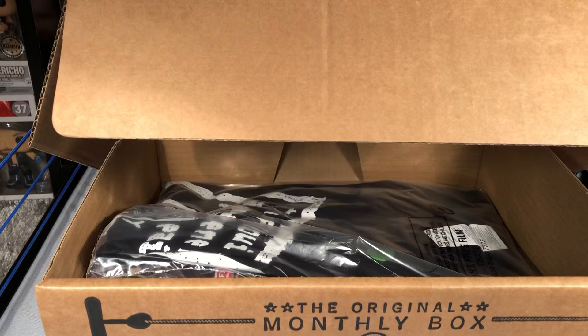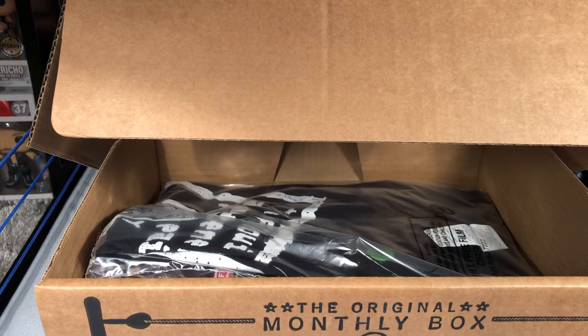Okay, the first thing we've got is a shirt — let's open this. We have a Will Osprey shirt! This is what we were going to get — a Will Osprey something in this crate. We did get a Will Osprey shirt and that is absolutely awesome, so that's the first thing we got.